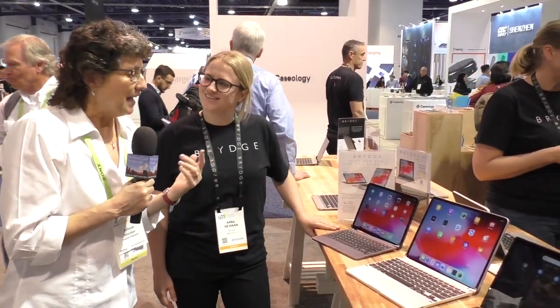One of the darlings of the iOS community is a company called Brydge — B-R-Y-D-G-E — for the keyboards they make that hook to the iPad Pro and iPads and make them almost like a laptop, without all the annoyances of a laptop. I'm here with April DeHaan of Brydge to tell us about what they have new this year at CES.